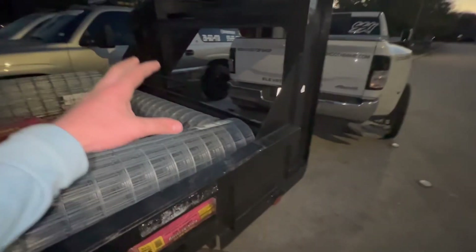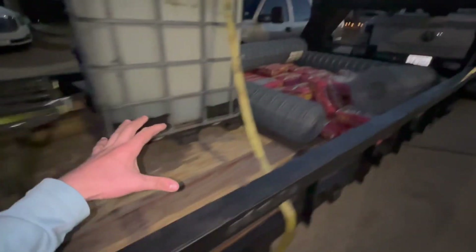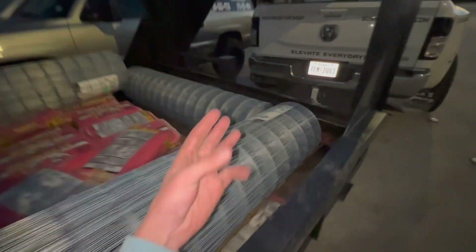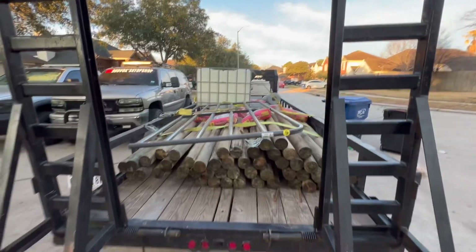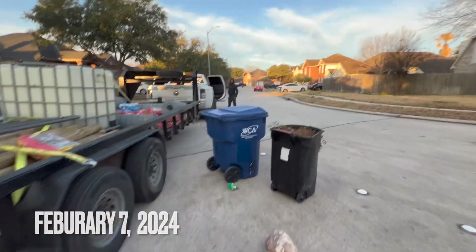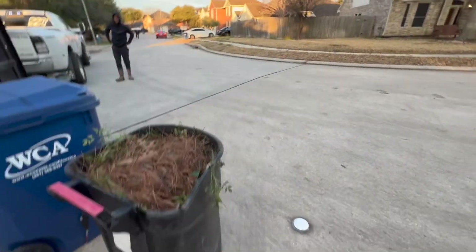What is up guys, it's Colby, we are back with another one. As you can see we are loaded up — we got water, posts, concrete, gate. We are getting ready for a 380-foot fence. These posts right here will be holding up five-foot wire, and on the back side it's gonna be three strands of barbed wire.